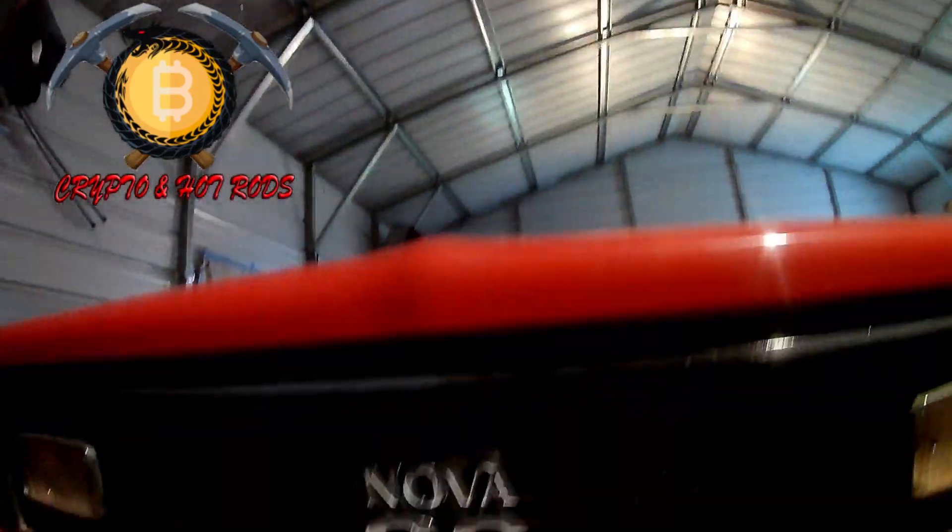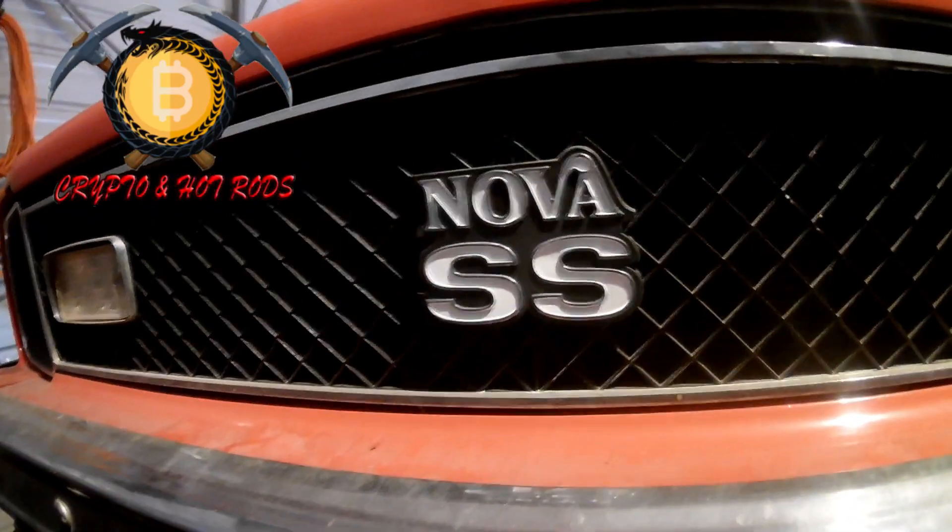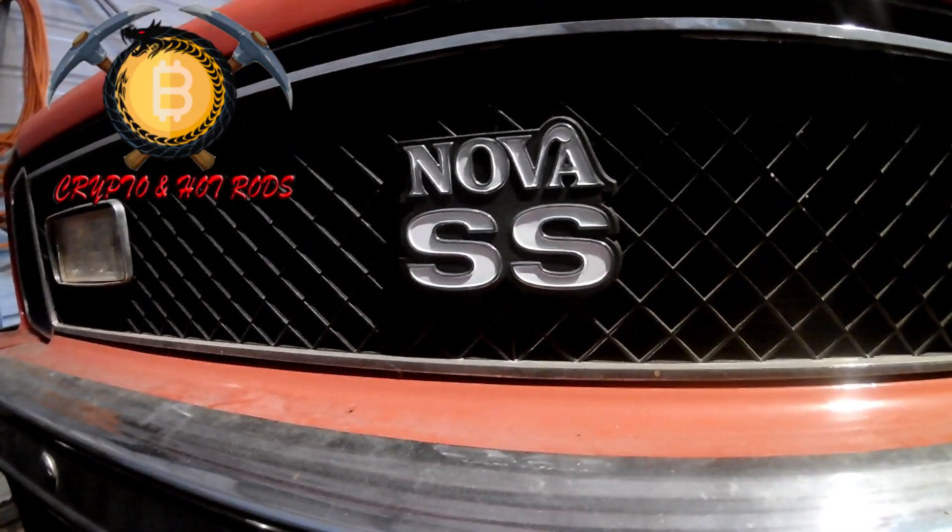It's a Nova SS guys! So this bad boy has been a nut and bolt restoration, trying to utilize everything that was original on the vehicle.